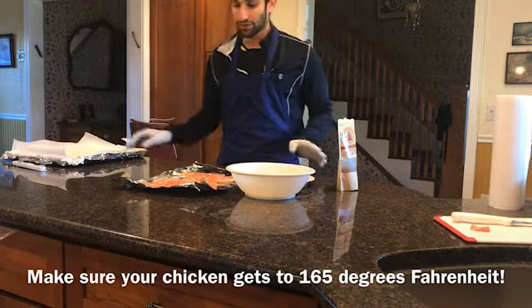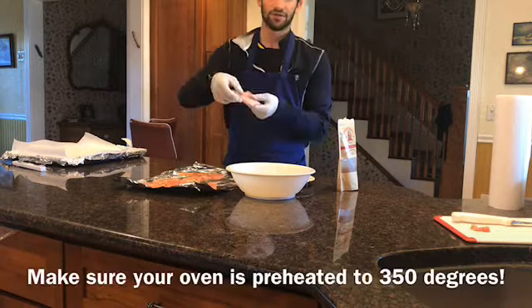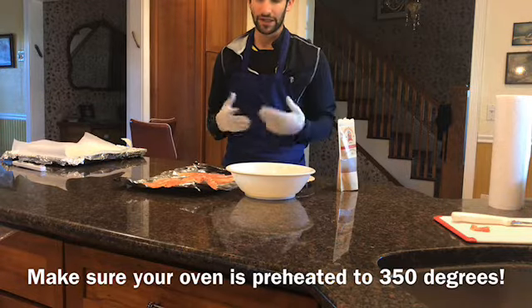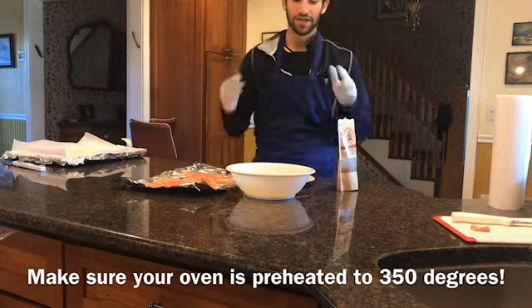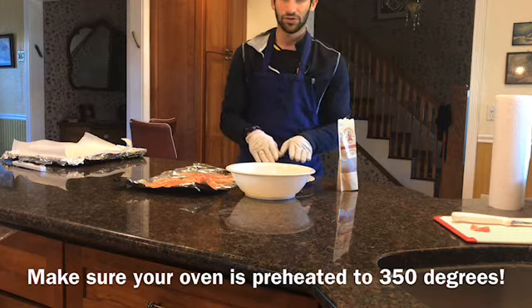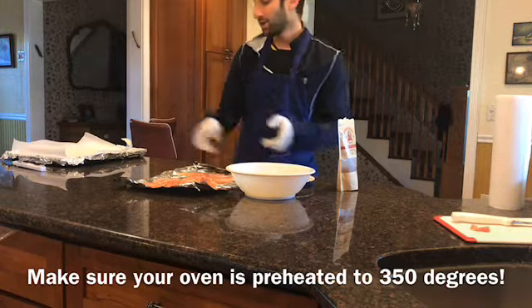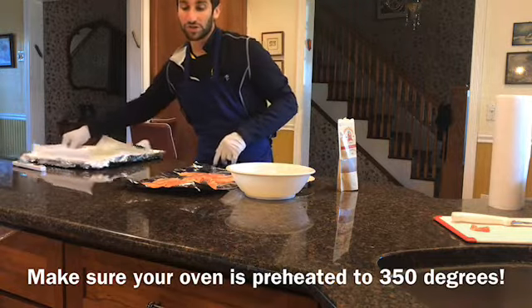Okay, so first step: now that your chicken is flat in pieces, you're going to use the egg wash. You're going to get a little bit of egg on it — you really don't need so much. And then, using your gloves — very important — bread it, and then you're going to transfer that over to the baking sheet.